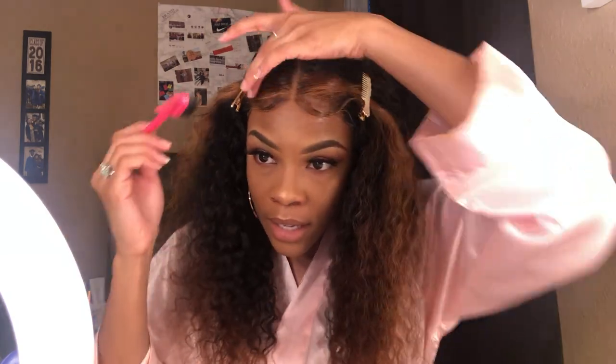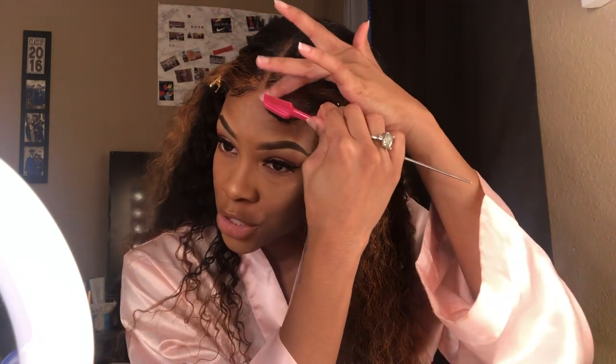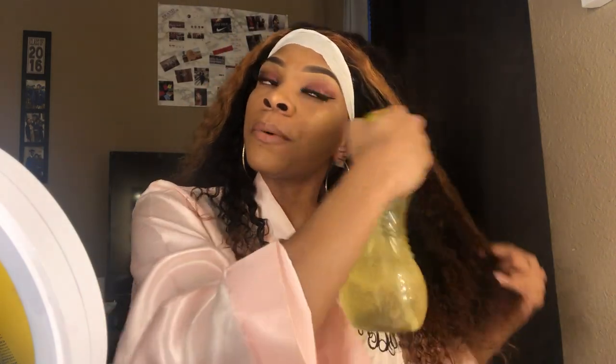I am going to be wearing this a lot because it is glueless, and I honestly prefer closures over a frontal. Frontals are just too much work personally for me — I'm still going to get them, review them, and wear them, but if I had to choose it would definitely be a closure over a frontal any day. I got this idea from Destiny because she be slaying — your work does not go unnoticed! I really like that she actually wore a glueless wig. When this company reached out to me to do a review for a glueless closure wig, it literally made my day.